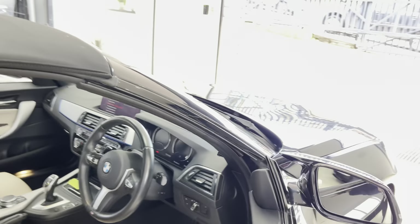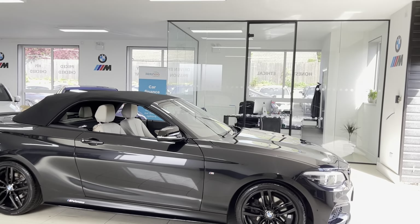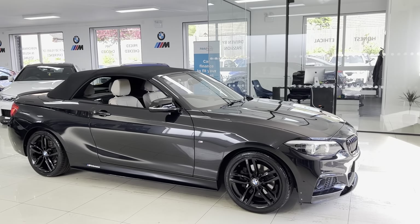So if you would like to know more about this 220i M Sport Convertible, please just go ahead and use the links that are available in the description box. For now though, take care, bye bye.